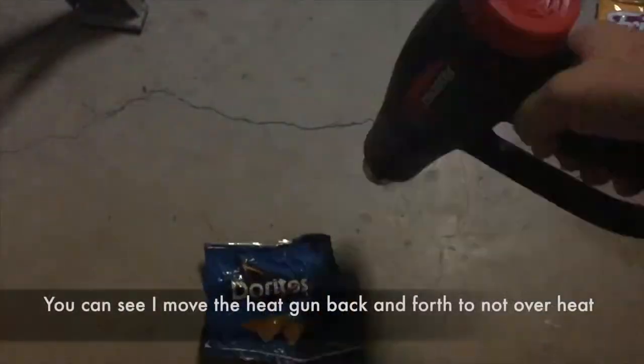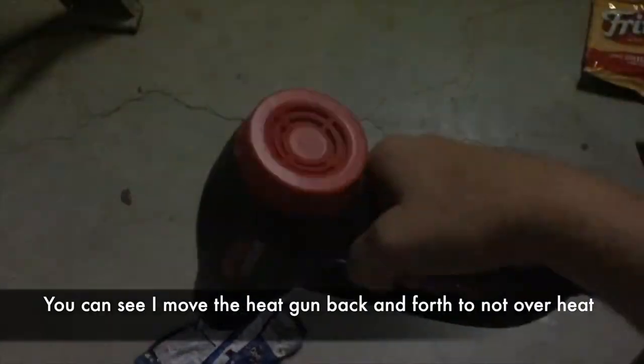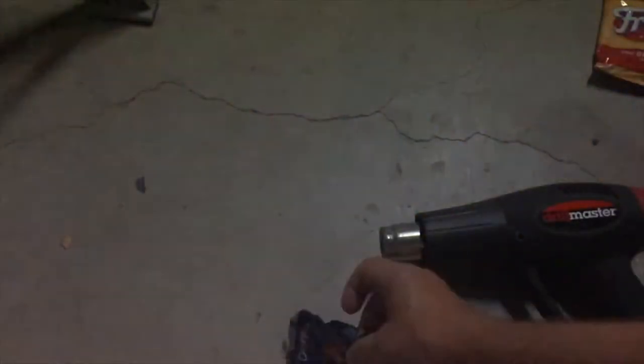Here's the third experiment: I'm using a heat gun. These are very, very hot, so be very careful if you have one. You want to go back and forth really quick. If you leave it in one spot too long, it's going to melt the bag completely. Don't get too close to the bag.